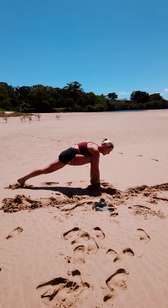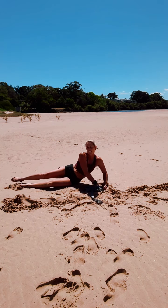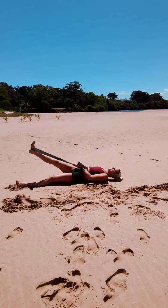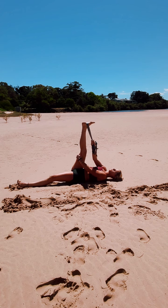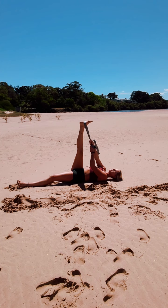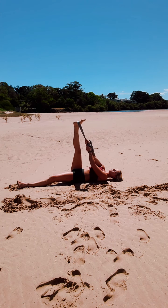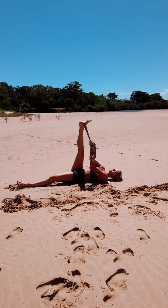Taking the hands to the floor now, tucking the back toes, taking the left foot back to meet the right. Let's take it down on the ground, grabbing your strap — left knee to the chest, placing the strap around the foot. Extending through that leg, walking our hands up until we feel the pull. Keep pushing through that knee to straighten. Inhale, release. Exhale, pull it closer. Inhale, release. Exhale, pull it a little further. Release.